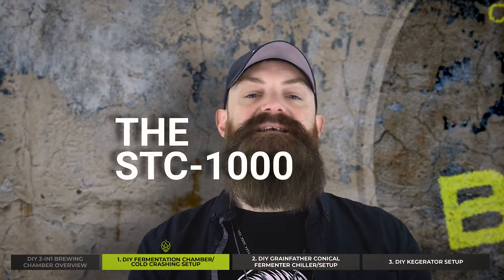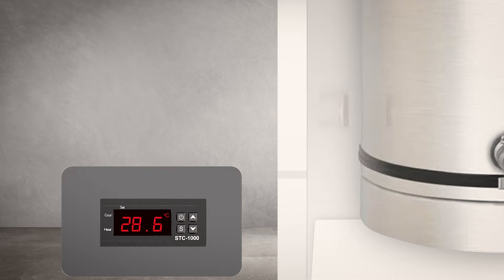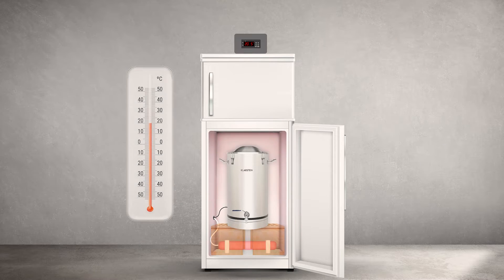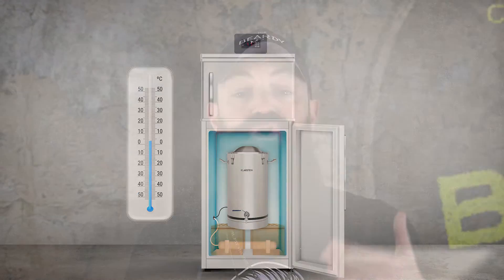The STC has a probe which is placed on the fermenter inside the fridge. A thermal well fitted on your fermenter is handy to have. The probe sends temperature data back to the unit, which then powers either a heat source (e.g., tubular heater) or a cold source (e.g., your fridge) based on the temperature you set it to maintain. The result is that you can keep your fermenting wort stable at the exact temperature you set.